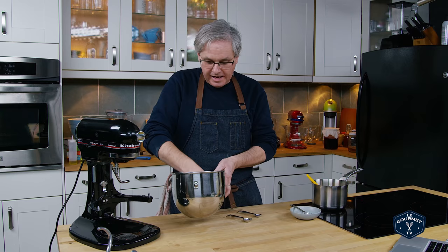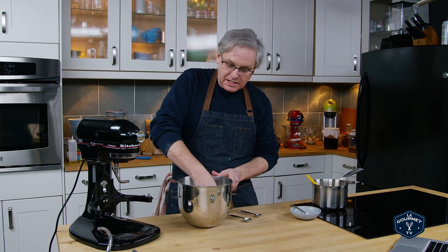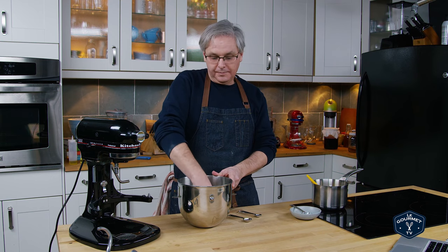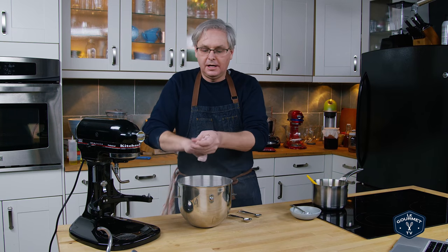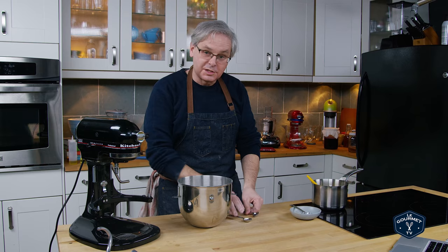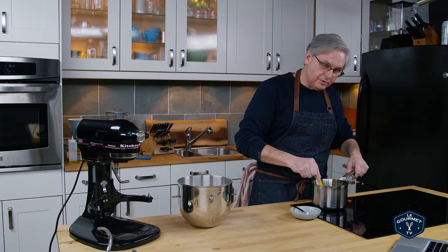Give the flour mixture a shake or stir it with your hand. You don't need to worry that there's salt in there with the yeast, because the yeast is dry at this point and the salt isn't going to affect it. I'll do another video that will explain that myth away. So we'll just wait for the liquid to come up to temperature and we'll move on.